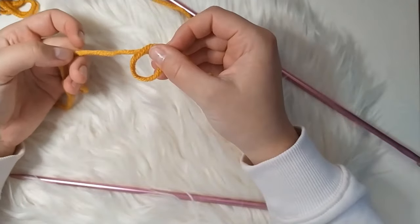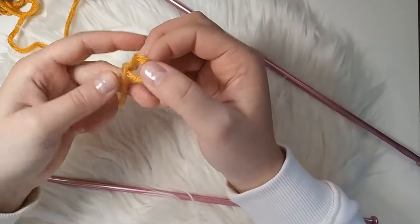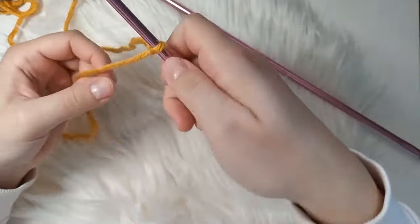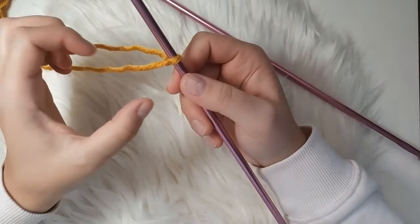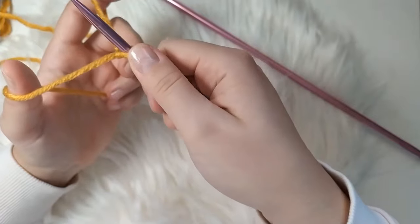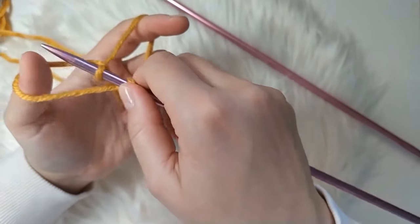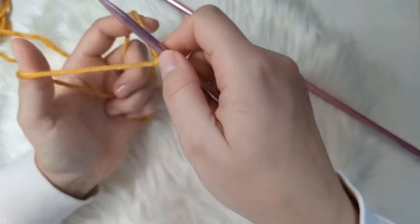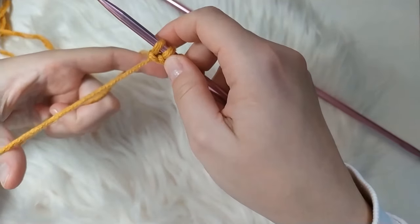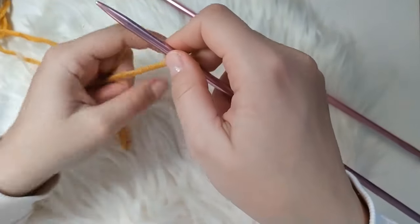One more time: over, then under with the yarn, and pull through. Once you have your first loop, insert one of your needles — the top yarn should be the short end and the front yarn is the one attached to the rest of the ball. For casting on, the yarn attached to the ball goes around your thumb, the long tail around your index finger, and you go under, over, and back through the loop on your thumb and pull. Repeat until you have 19 loops altogether on your needle.